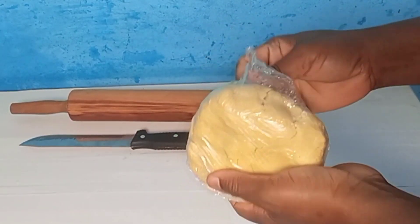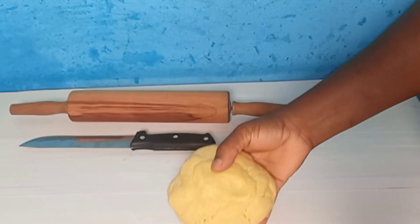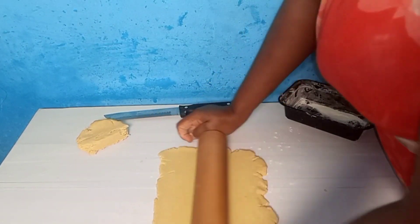After 30 minutes the dough is firm enough. I'll roll it out to get my desired shape.